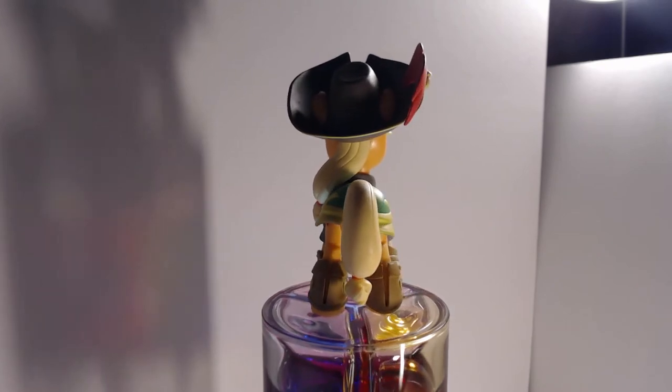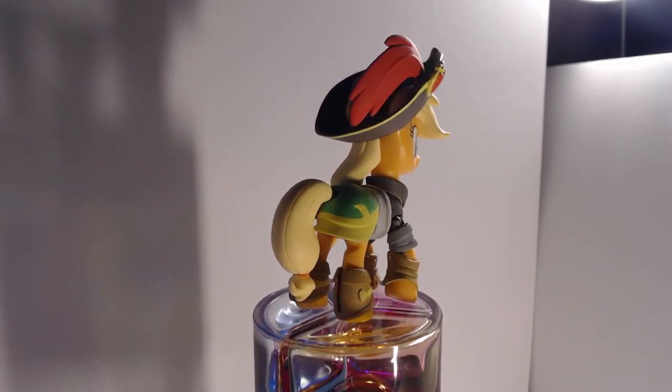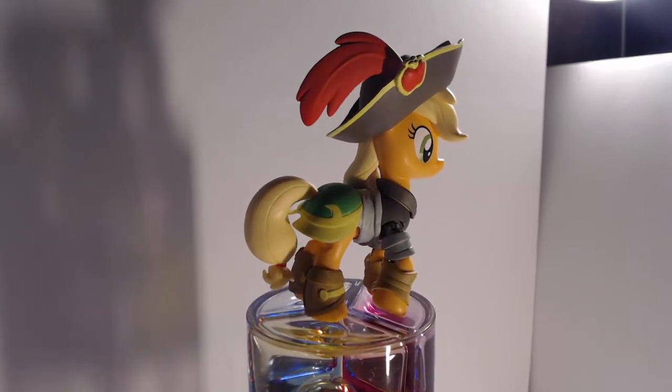Ahoy! Welcome aboard a new episode of Salvage Treasures. This day's figure be Applejack from the upcoming MLP movie. As usual, I'll hold the history until after the showcase.